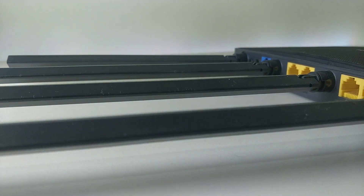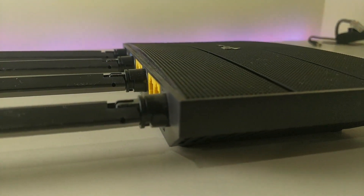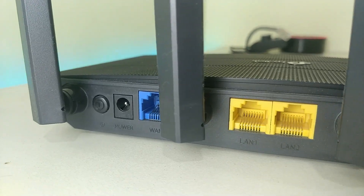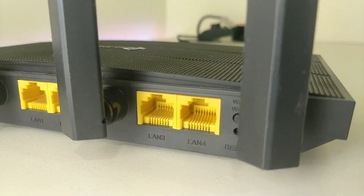Before getting into the questions, let's talk about the router itself. This is the TP-Link Archer C6 version 3.2, the US variant — it's also available in an EU variant, which I'll cover later. It's a dual-band router with 2.4 GHz and 5 GHz bands, capable of 1200 Mbps combined. It supports WPA3, One Mesh, MU-MIMO, and has a gigabit switch supporting gigabit networks. The remaining features will be covered as I go through the questions.